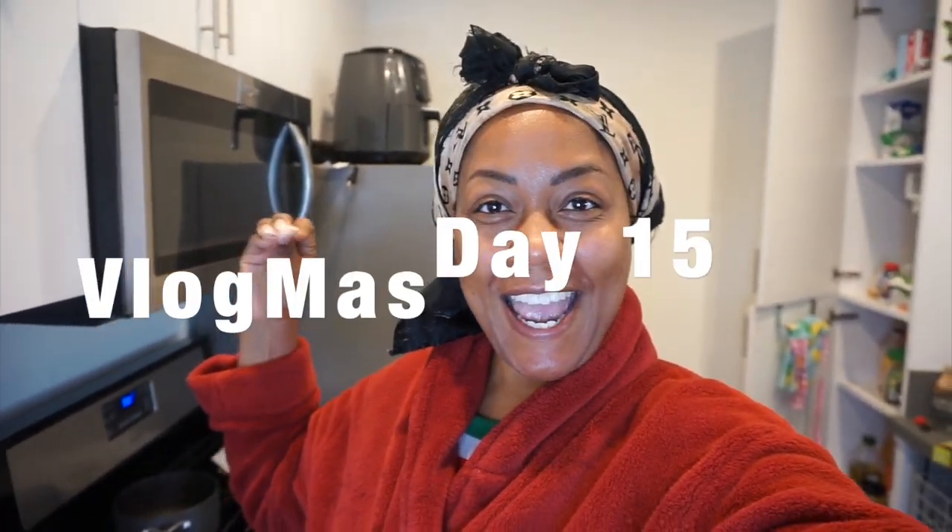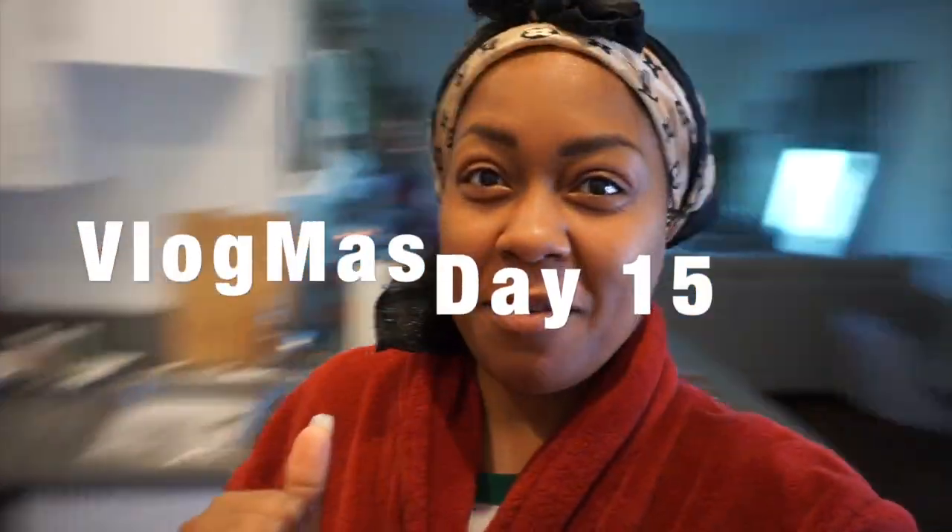Good morning guys, welcome to Vlogmas Day 15! I'm Chef J, Lifestyle with Chef J. Today I am going to a cookie exchange party.